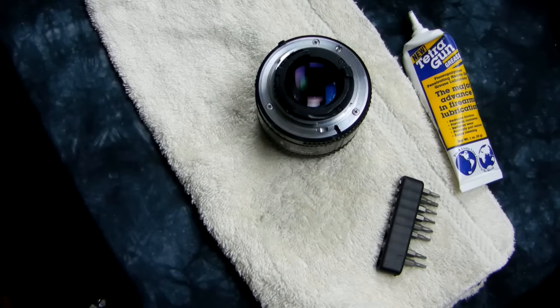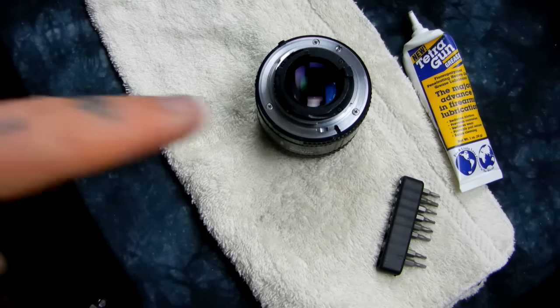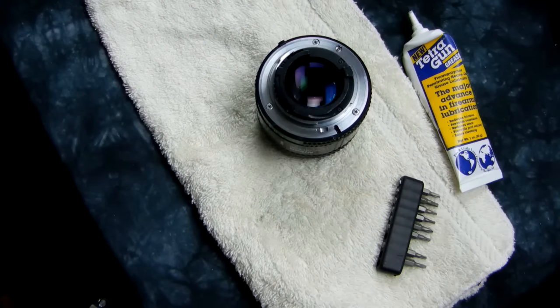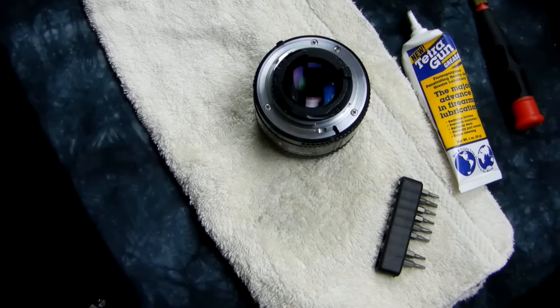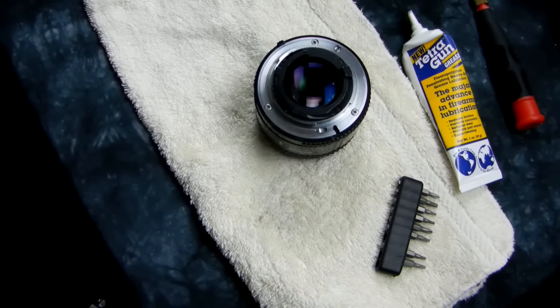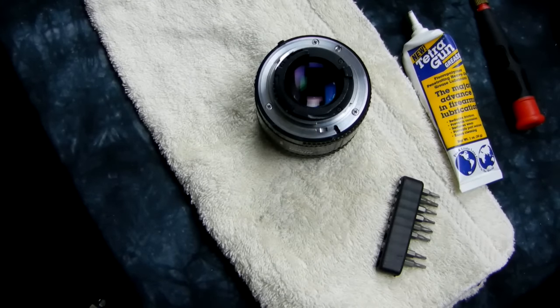That only took me about 20 minutes to fix — kind of a new record. It was really dirty inside. You should never treat your lenses poorly. Thanks for watching — I've had too much caffeine today.